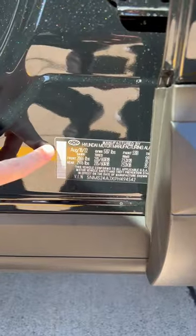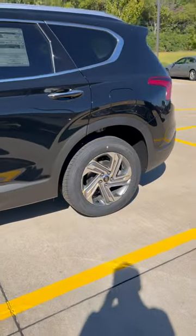Now, if we look inside the door jam at the date of manufacture for the vehicle, we'll see the vehicle was made August 18th, 2022. So that makes sense that the tire was made just a few weeks before the vehicle itself.